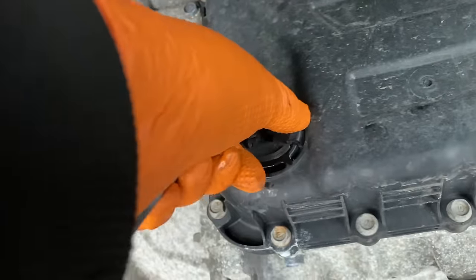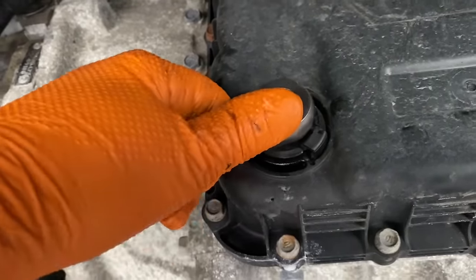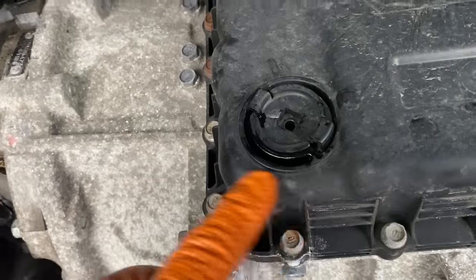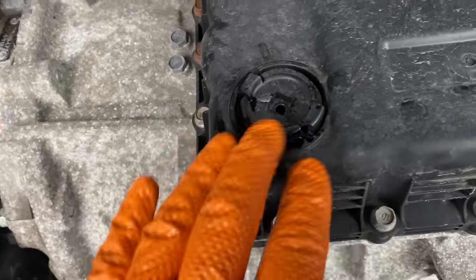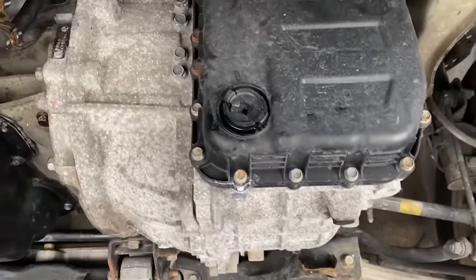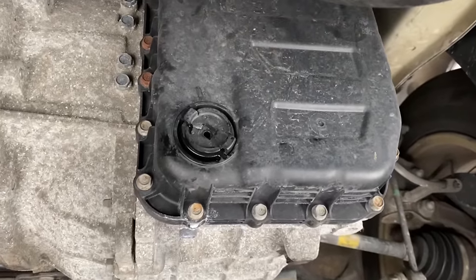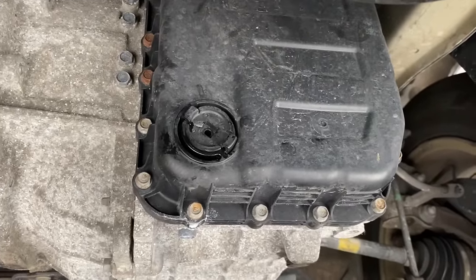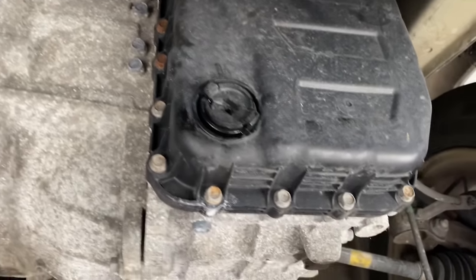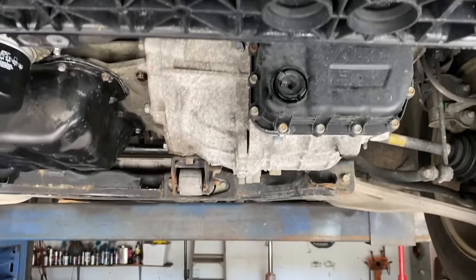Tighten it up — be careful, everything over here is plastic. You can feel a little divot when it seats. Clean it up with some carburetor cleaner so it's nice and clean and you can see if there are any leaks. And that's it — that's how you replace so-called non-replaceable transmission fluid and save money instead of having it fail and fighting with a dealership that could cost you thousands of dollars. MotorCarNuts looking out for you guys!